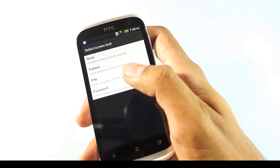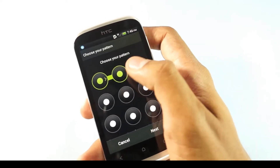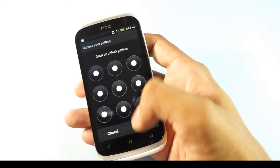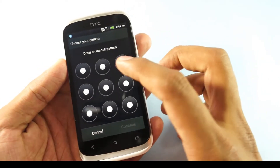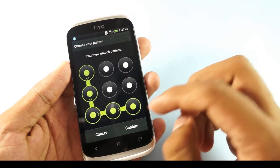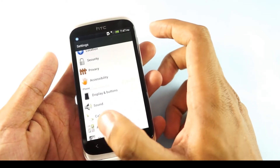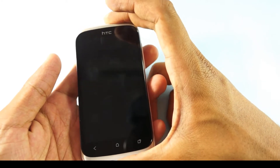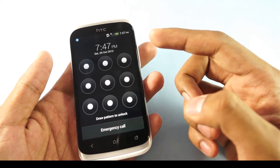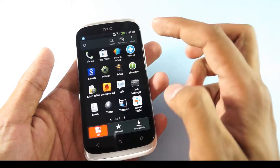The first one is None, where you can disable the screen lock. Clicking on Pattern, you can choose any pattern you like. Click Next and it will ask you to try the unlock pattern. You need to confirm the same once again and hit Confirm. This would be the setup for the pattern unlocking of the phone.